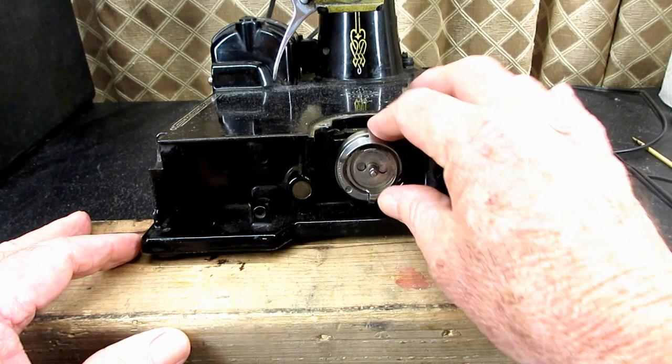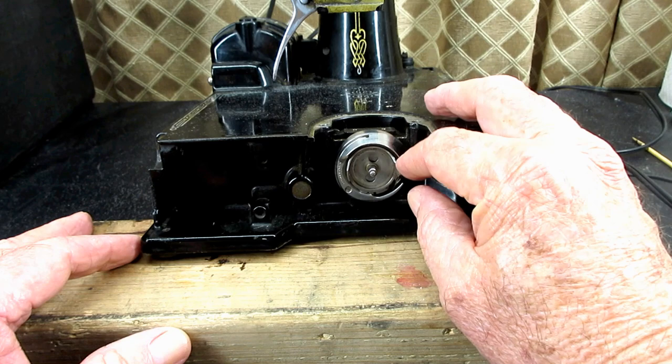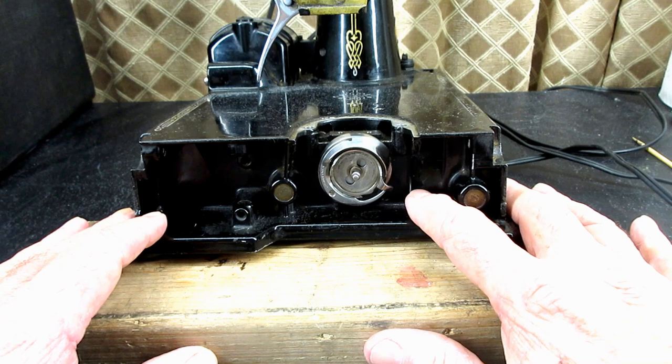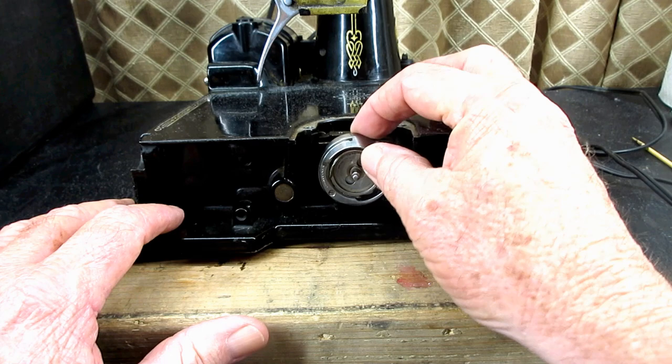This is Andy Tube. In this video, I'm going to be removing the hook and I think I'll disassemble it, disassemble the pieces and put it back together and then put it back on the machine. This is the 221 Singer Featherweight.